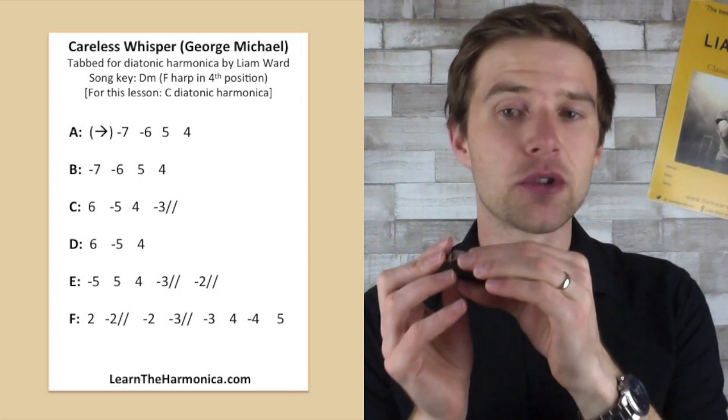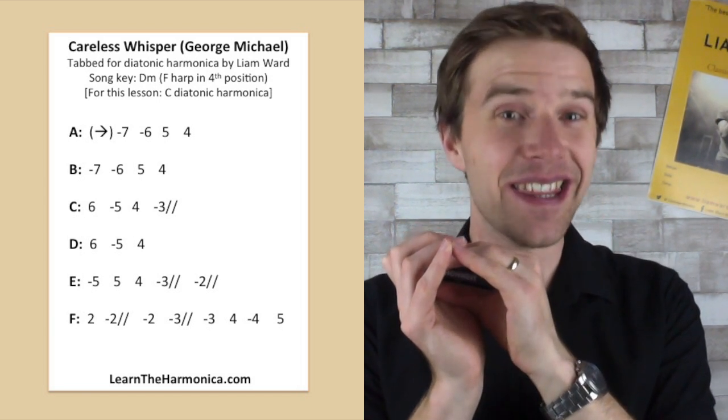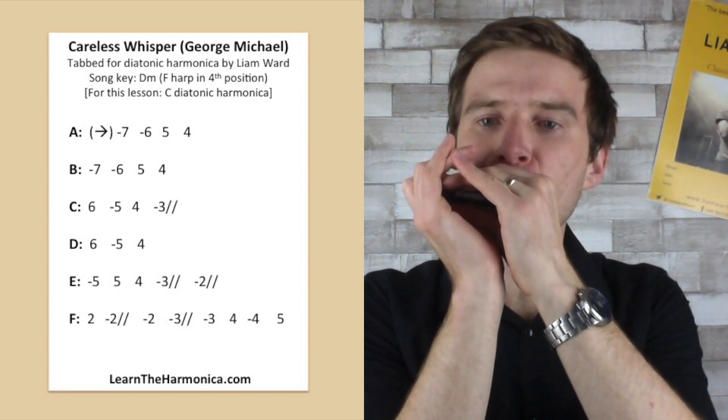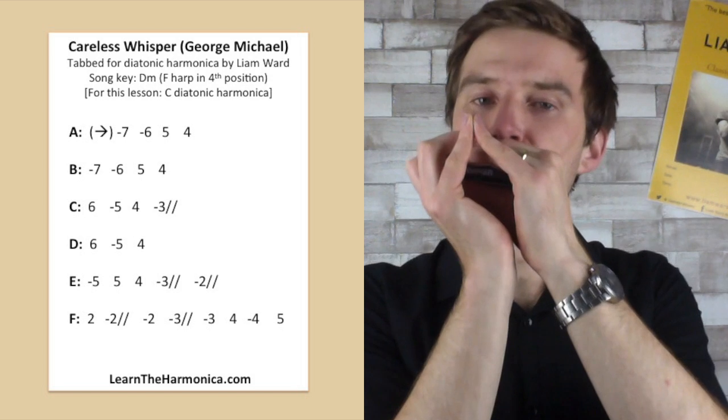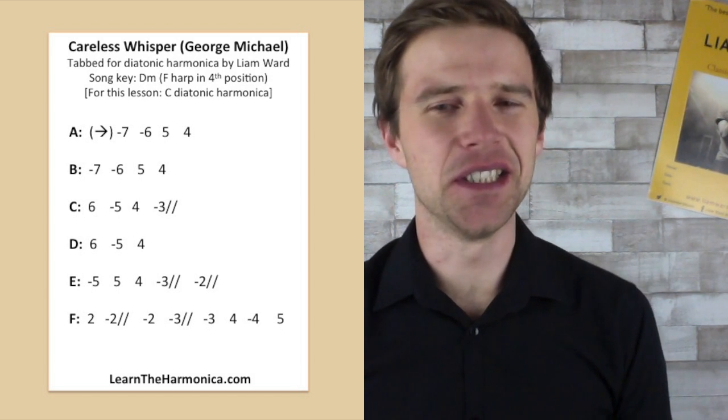Great. And then the last two lines sound like this — I love that rising line at the end there.